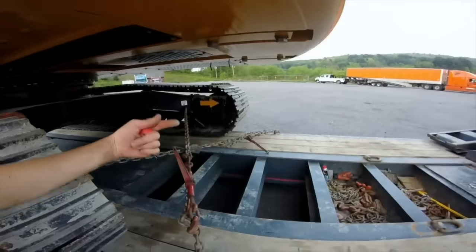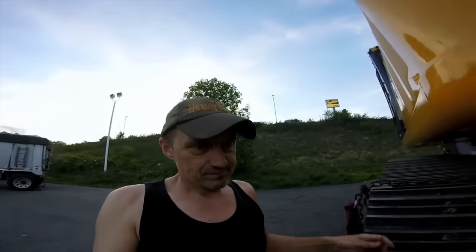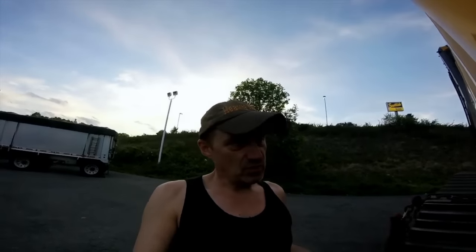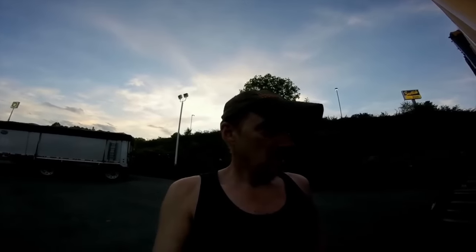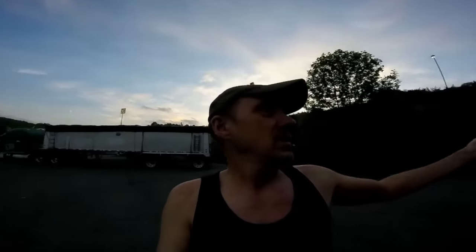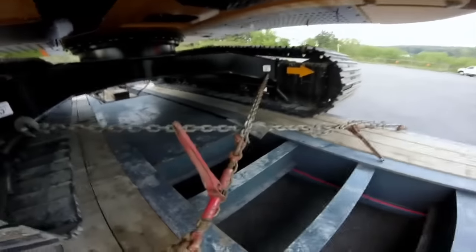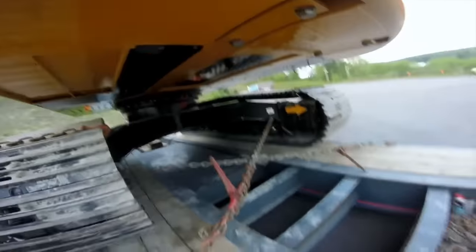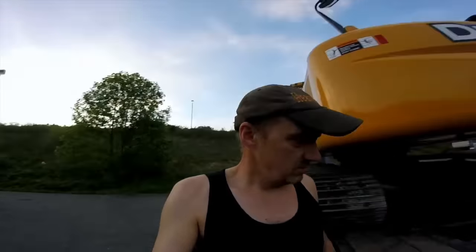See this arrow? That means forward is this way - it's a reminder for when somebody had a big party the night before and comes to work not sure which way the excavator is supposed to go. You're thinking, 'do I turn the house this way?' Then you just look underneath, see this big arrow - if you remember to bring your glasses - and you know which way is front and which is rear, and you climb inside and start digging.